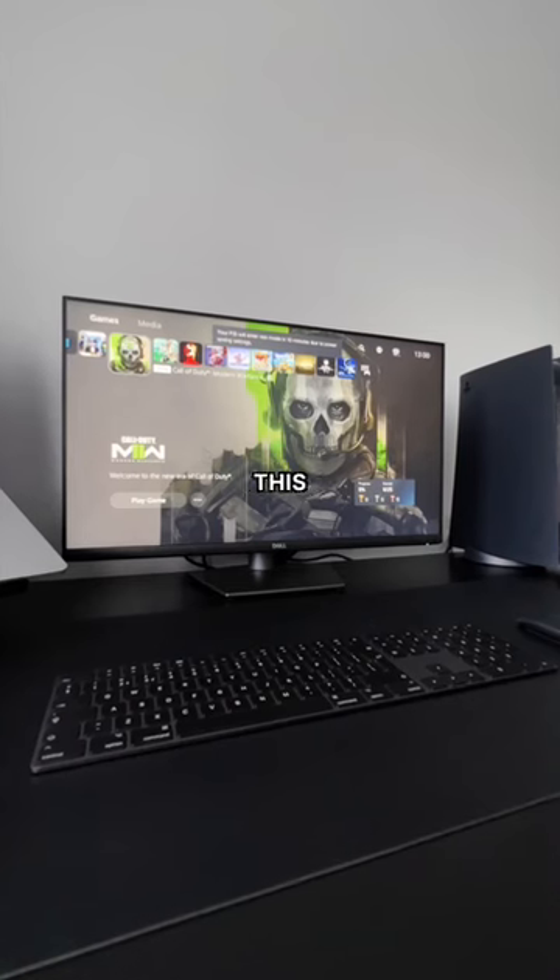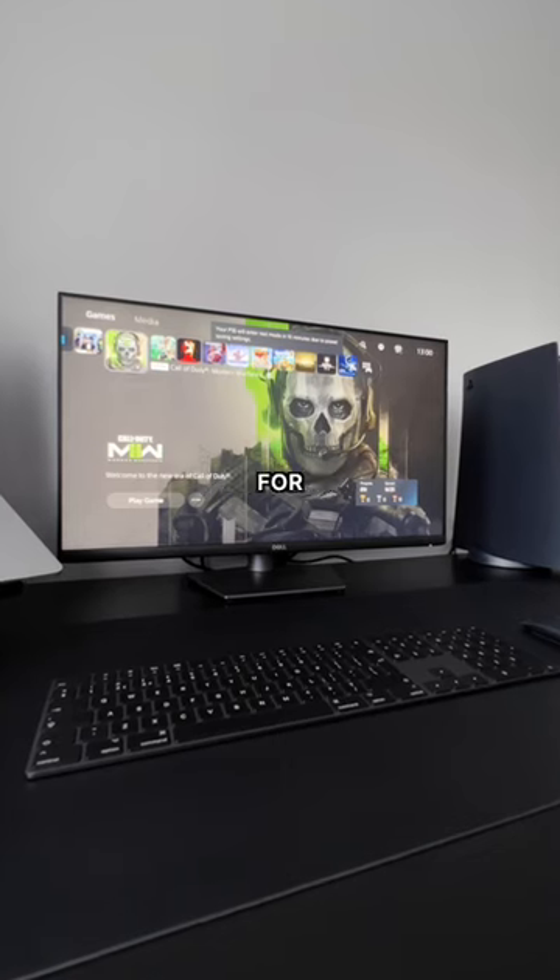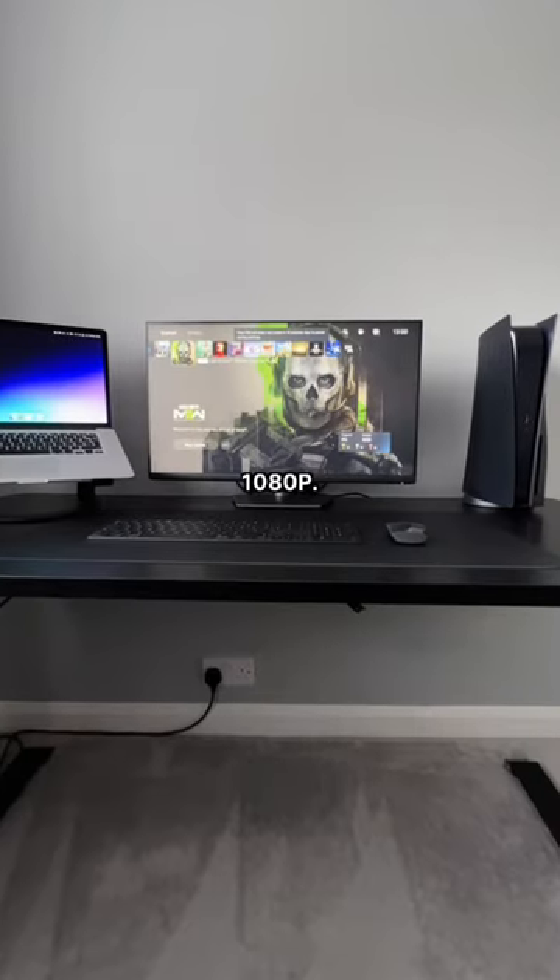And then finally I'm using the Dell U2721H for my monitor, which I'll be upgrading next as this is only 1080p.